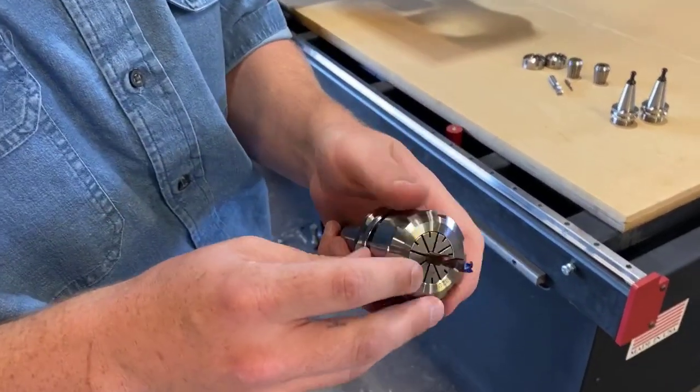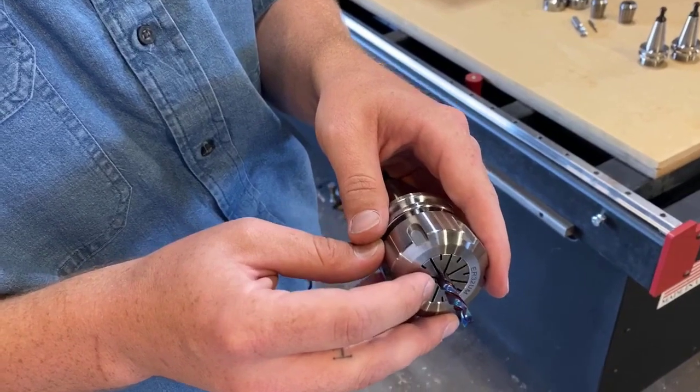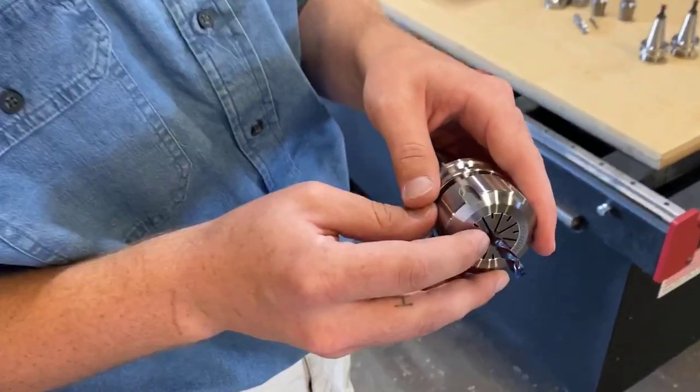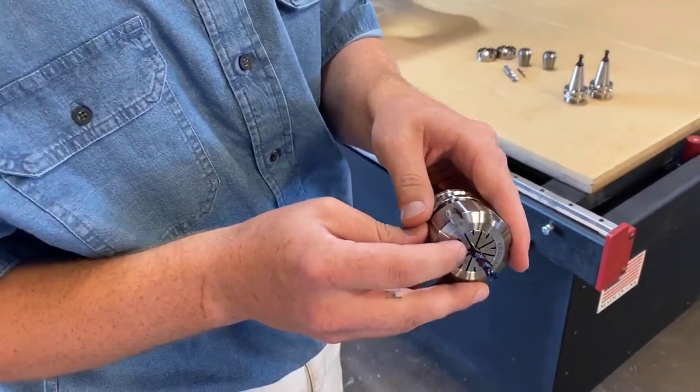Now we also, with our machines, we send one of these bits, and this is a 3-flute compression spiral quarter-inch spectra-coated bit. And the great thing about this is it'll last two and a half times longer than your typical bit.